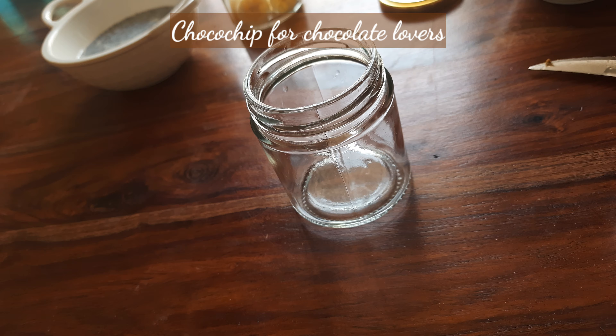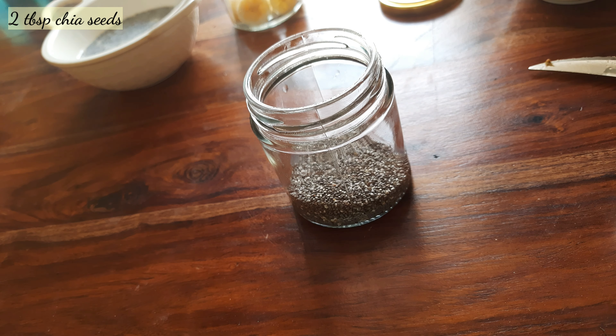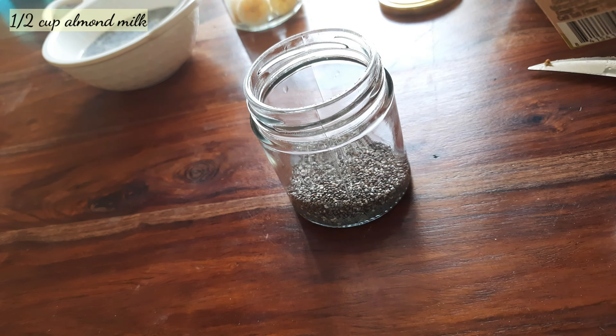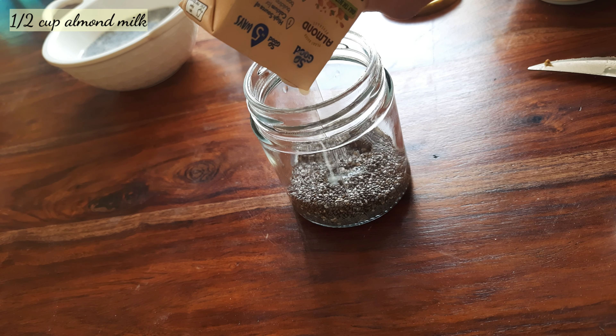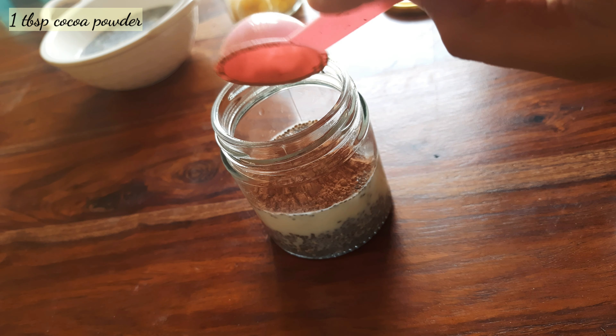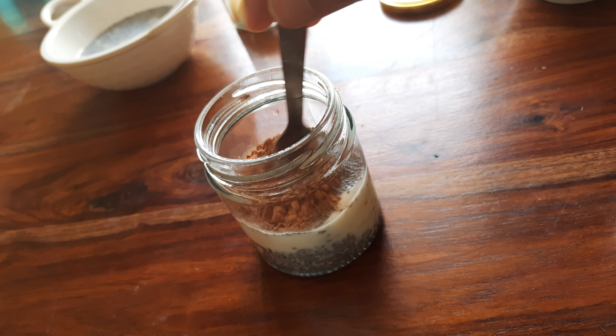Next is choco chip, for all chocolate lovers. For this take 2 tbsp chia seeds, add almond milk, then add normal milk. Add 1 tbsp cocoa powder and mix it.